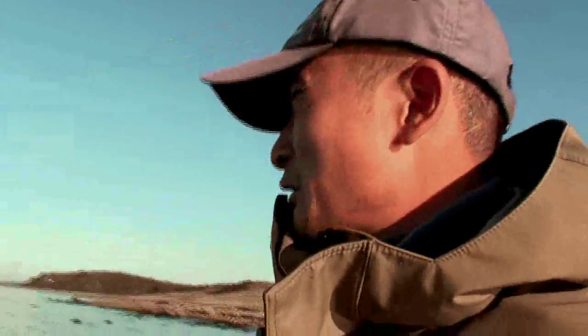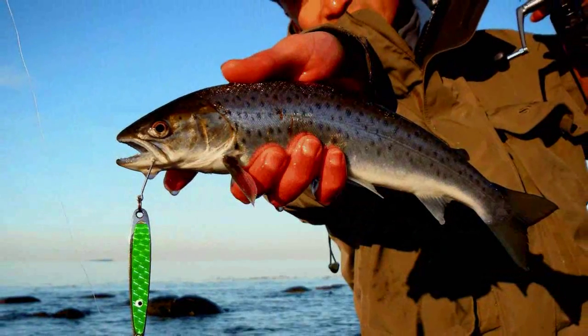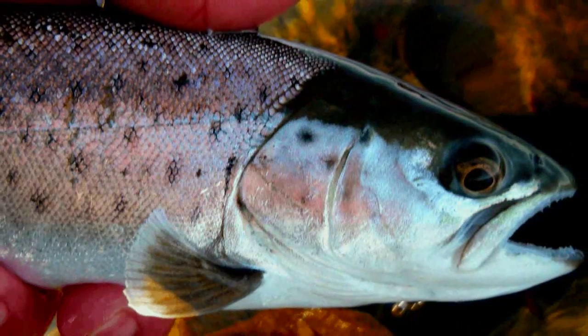These algae pads are where you want to fish because sea trout tend to hide in them. I've been fishing for about two hours now and so far it hasn't been too exciting — I did have one fish, but not a very big sea trout, only about 30 centimeters. That's better than nothing though. First trip of the year, one fish so far — hopefully there's more to come.